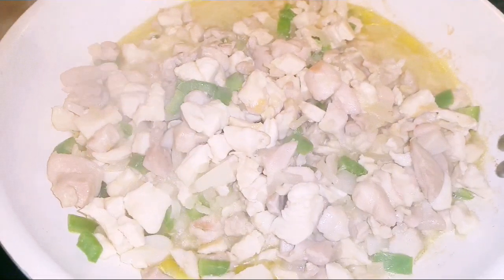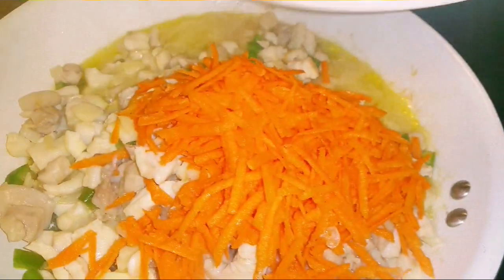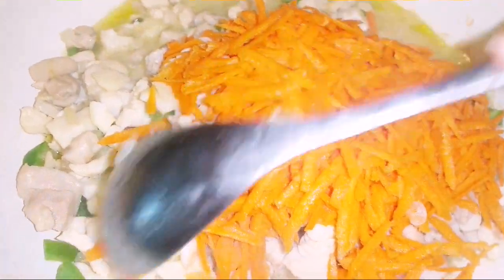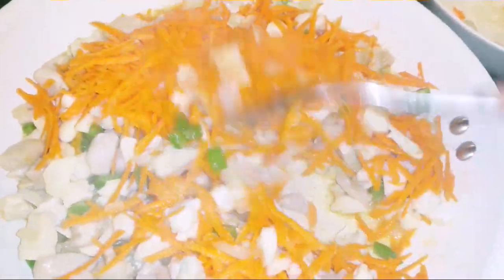I'm going to add about two shredded carrots and about four cloves of garlic, roughly chopped. We're going to mix all this together really well, just like that.